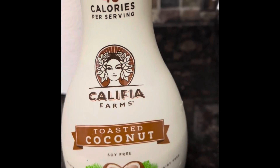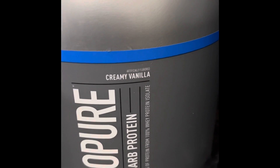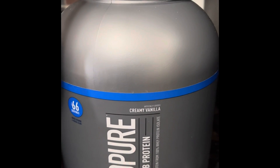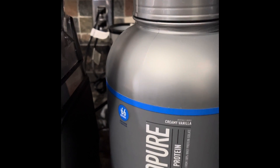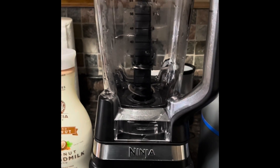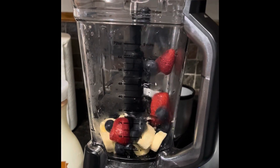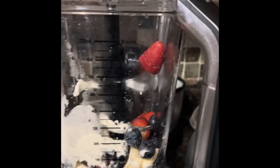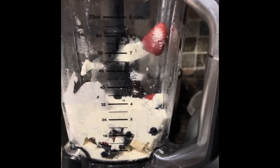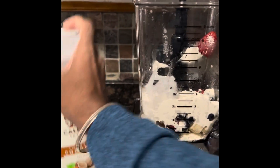I also have Isopure zero carb protein, which has 25 grams of protein per scoop. I'm going to use one and a half scoops for today's smoothie. Shake well before use.